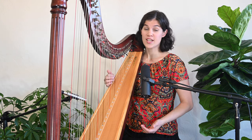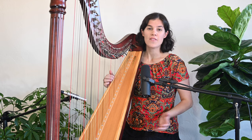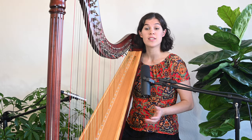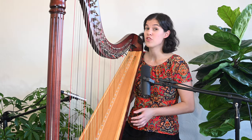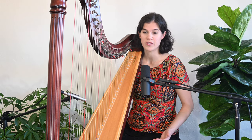In addition to having good hand position, it is also important to have good phrasing. Have your students sing the melody to feel where the peak of each phrase is. The voice will naturally shape a phrase beautifully.